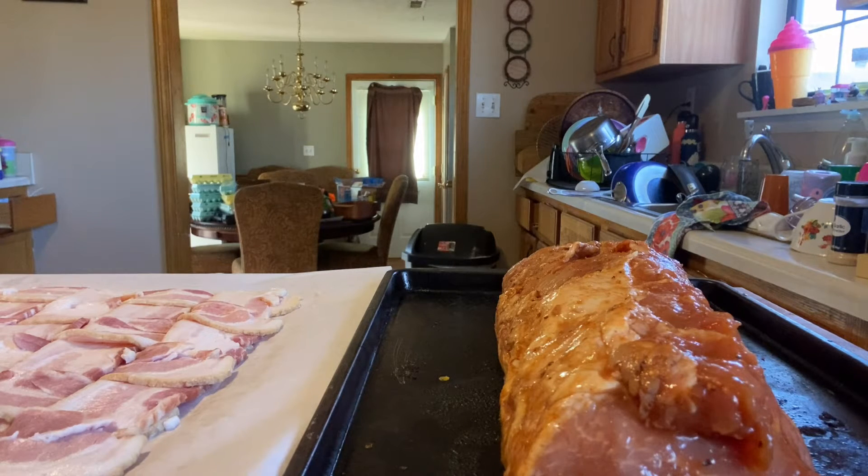I found some Italian seasoning up here too - thought I was about out of that, glad I didn't buy more. It's like Christmas up in here! And then I found the cayenne.